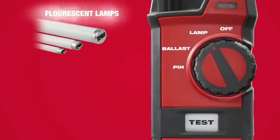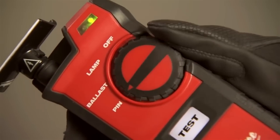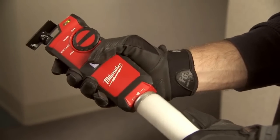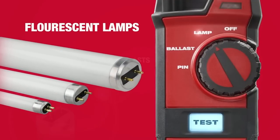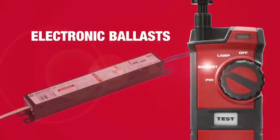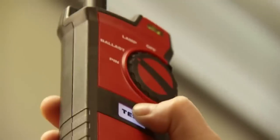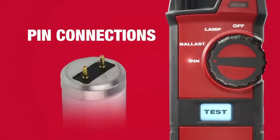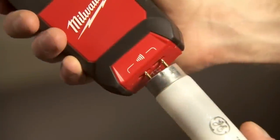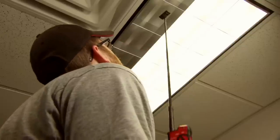With the ability to troubleshoot lamps, ballasts, and pins with one tool, the Fluorescent Lamp and Ballast Tester maximizes productivity and reduces labor costs. In Lamp Mode, the 2.5-foot retractable antenna allows users to conveniently test installed or uninstalled fluorescent lamps, often without climbing a ladder. Switching to Ballast Mode, users can effortlessly detect working electronic ballasts without dismantling the fixture. Pin Mode ensures a lamp's filament is good by testing pin connections before installation.